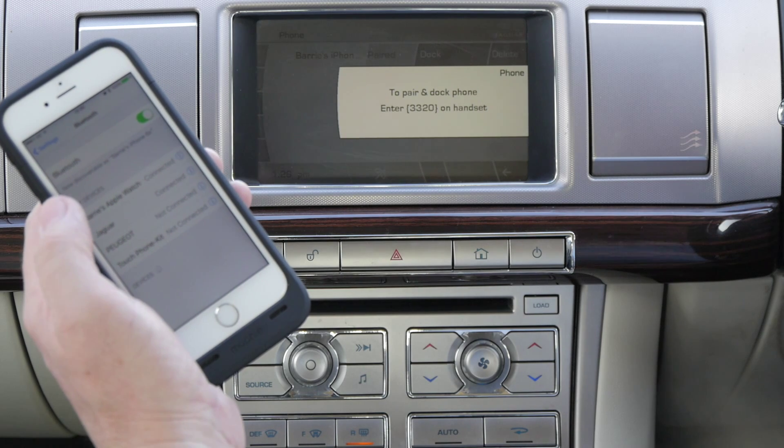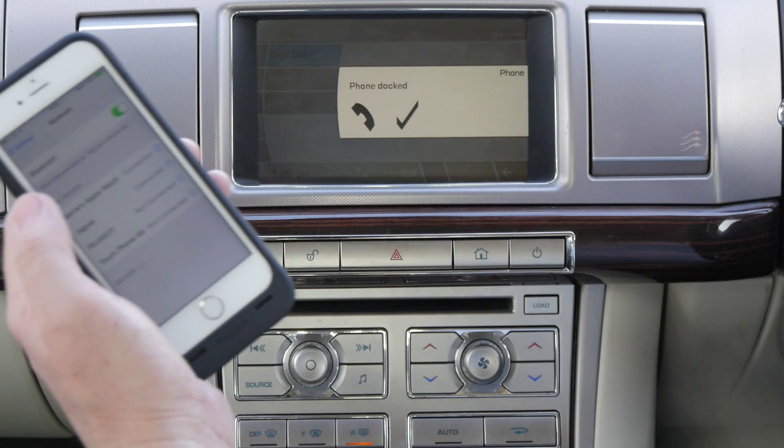It's connected on my iPhone now, and it's now connected on the screen.